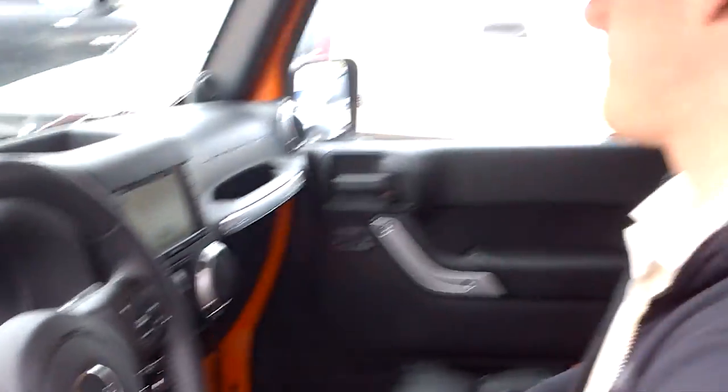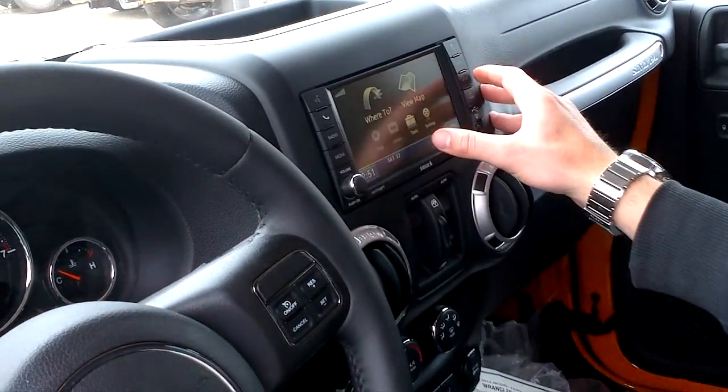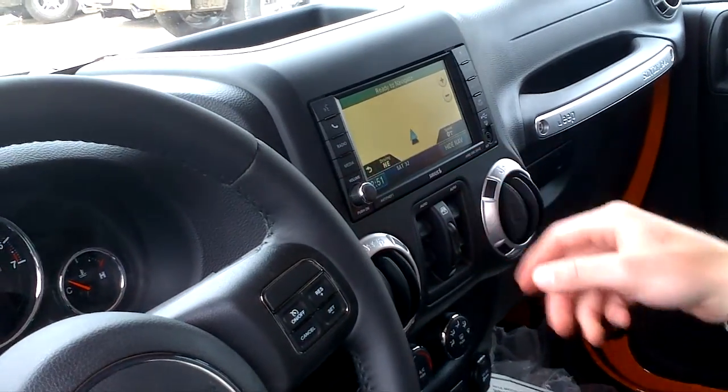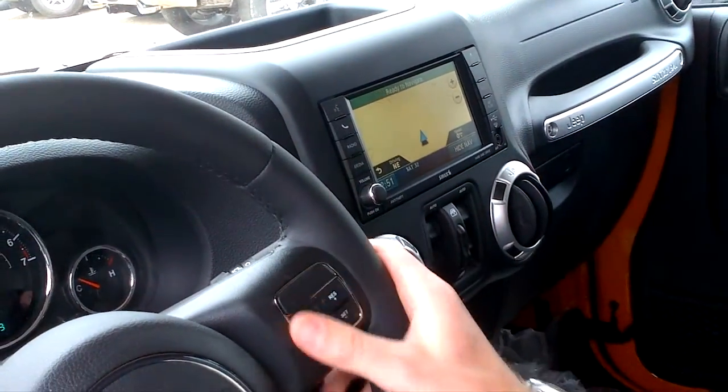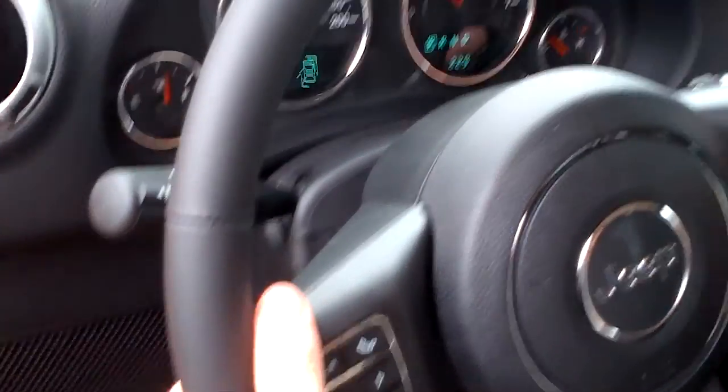I'll fire it up here. You've got your full 430 radio, so it does come with navigation as well. You've got your cruise control on the right, all your Bluetooth connectivity and voice command on the left, as well as all your features on the right.